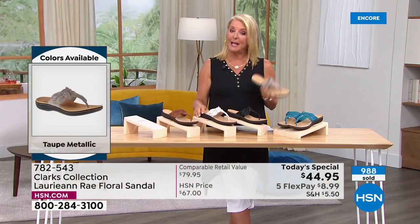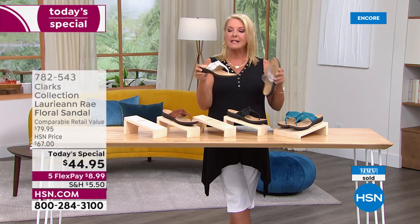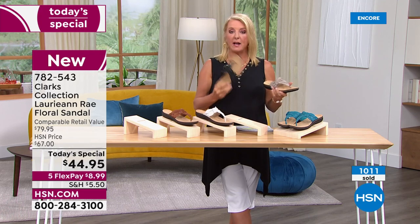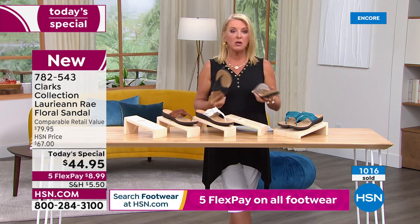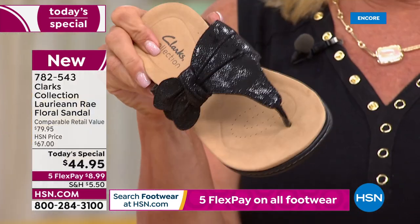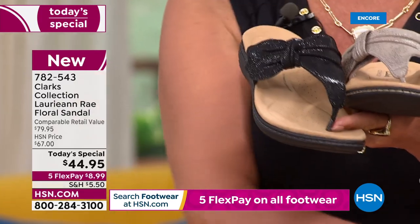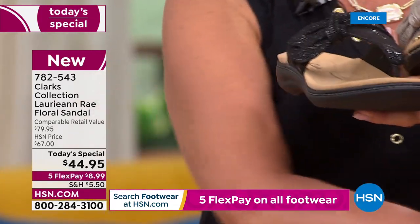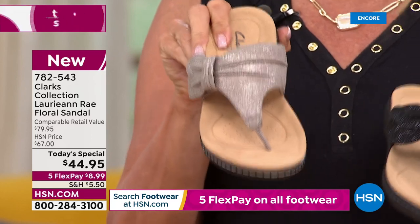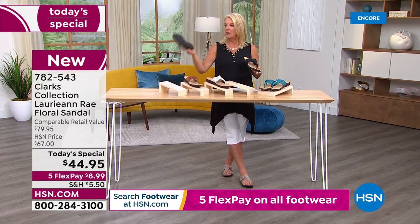If you have anybody getting married who needs sandals because she wants to dance the night away, I would definitely think about getting the white - it's more of a bone color versus optic white but fantastic for a wedding. For an evening outdoor or barn wedding, the black would look really cute too because it has just a little bit of shimmer. The turquoise has that shimmer as well, and the metallic taupe has a different sheen that works with all outfits.